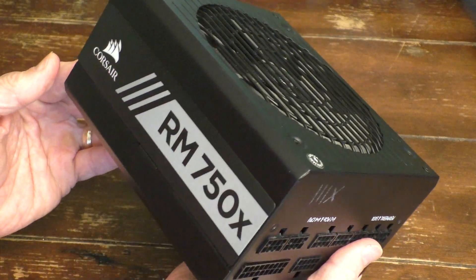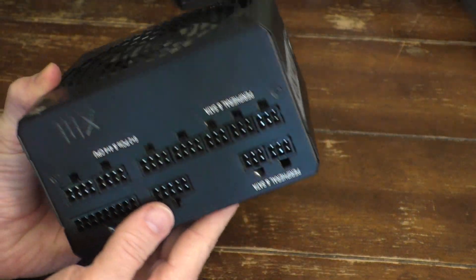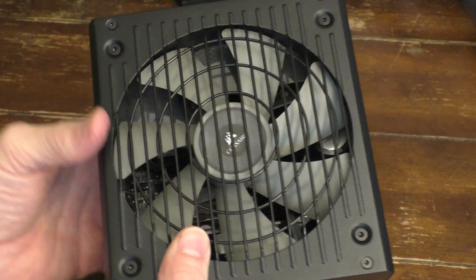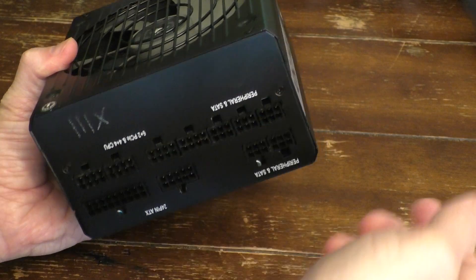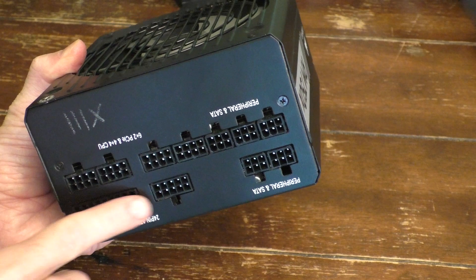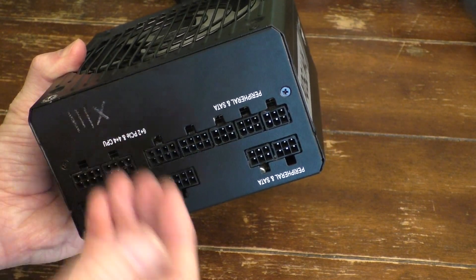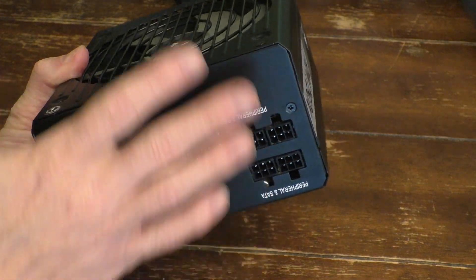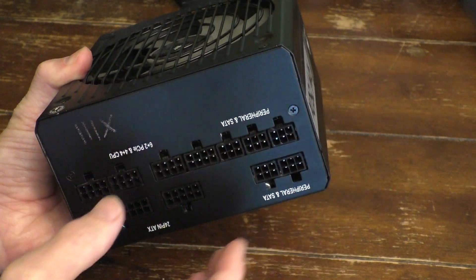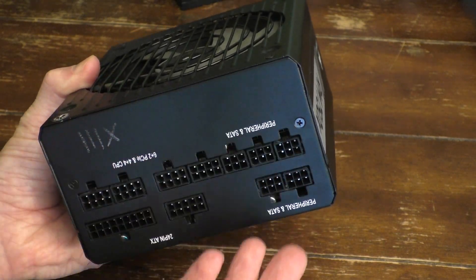But now that brings us to this Corsair unit. This one, as you can see, doesn't have bundles of wires. Typically when you buy more modern units from Corsair, they come with wires that you can actually plug in individually. So if you don't need as many connectors — let's say you only need one device — you don't have to have this whole bundle of wires taking up space in your desktop. You can just plug them in individually as you need them.